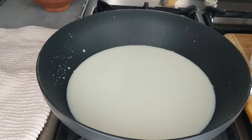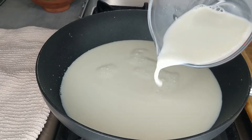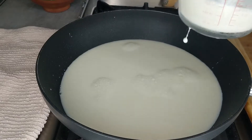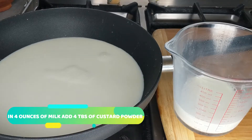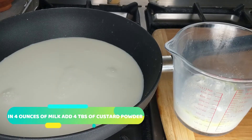Here I have one pint of milk and I'm going to add one pint more, so we're going to have two pints of milk. I've measured out the second pint and I'm going to keep some back to mix the custard powder. In the four ounces of milk I'm going to add four tablespoons of custard powder.